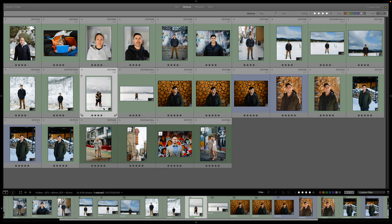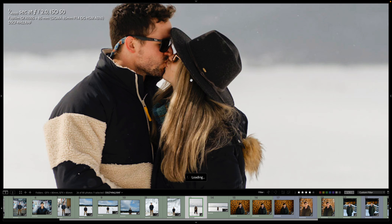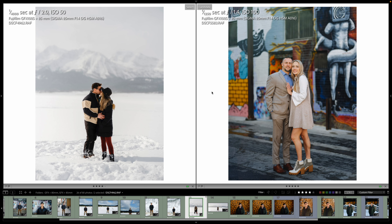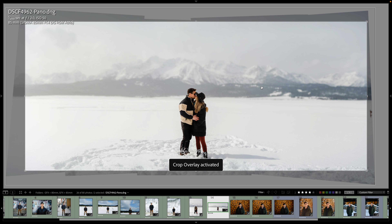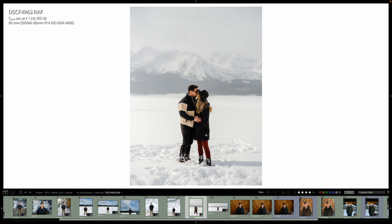Let's jump over into the mountains — in Stanley I ran into some former clients. You can see how sharp this is at 2.0. Plenty sharp. Then I made a panoramic — see how that stitched together. Pretty great. I'm not seeing any weird vignetting lines. And again in the snow — the vignette is minimal.